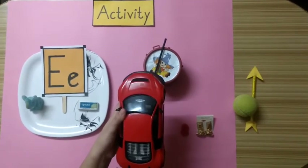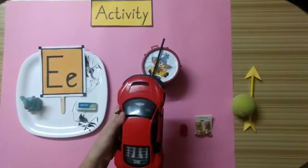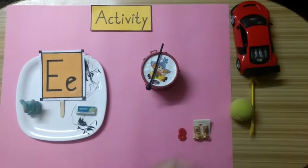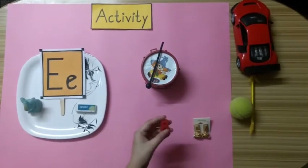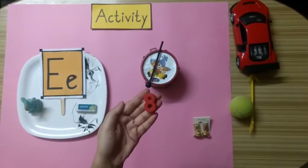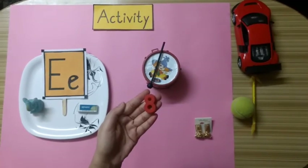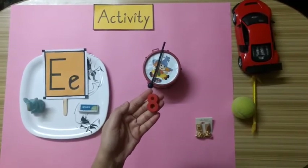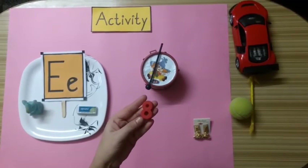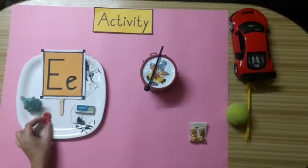A car starts with alphabet C, so we will keep the car aside. Now kids, what is this? Yes. This is number 8. Does number 8 start with alphabet E? Yes. Very good kids. Number 8 starts with alphabet E. So we will keep this number 8 here on this plate.